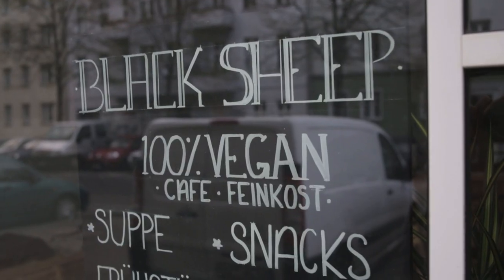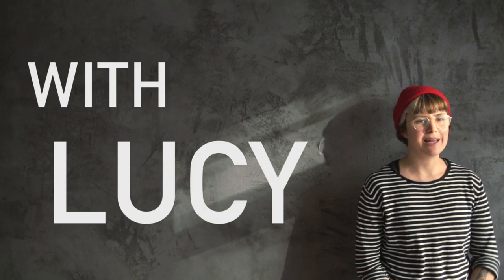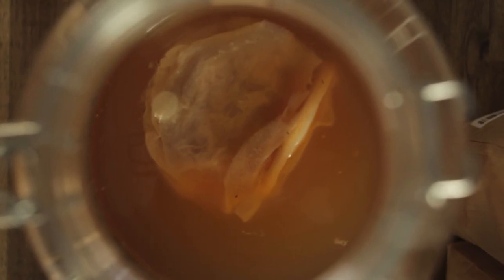A few weeks ago we made kombucha here at Black Sheep with Lucy, but when we went home to get started on our own we realized that having a step-by-step tutorial video would be really helpful, so we came back and now we're here making that.